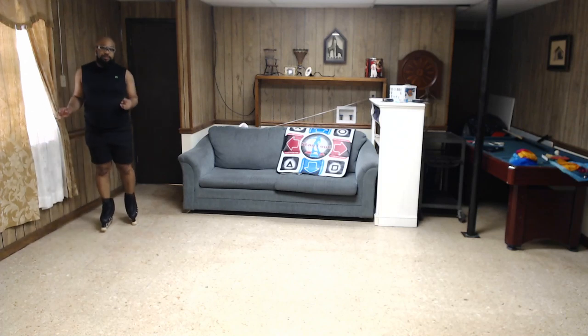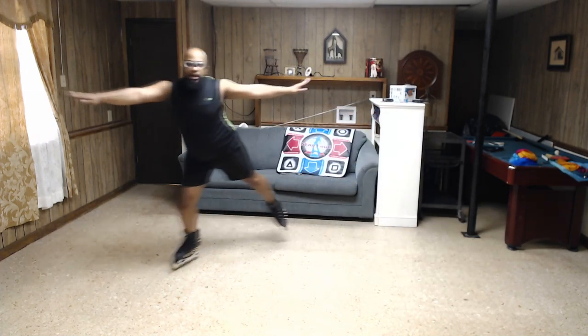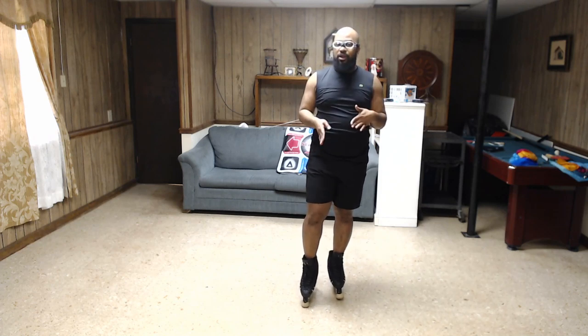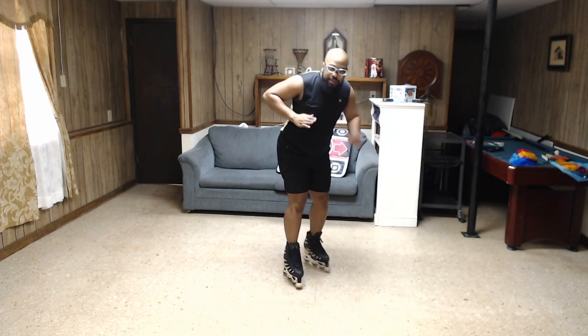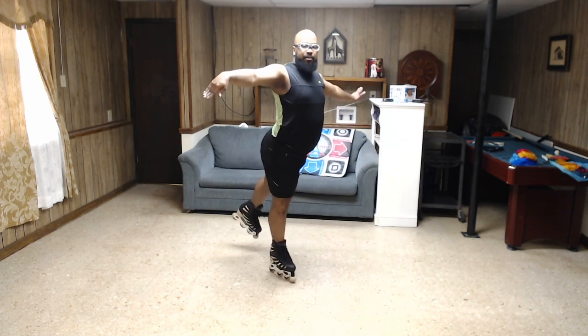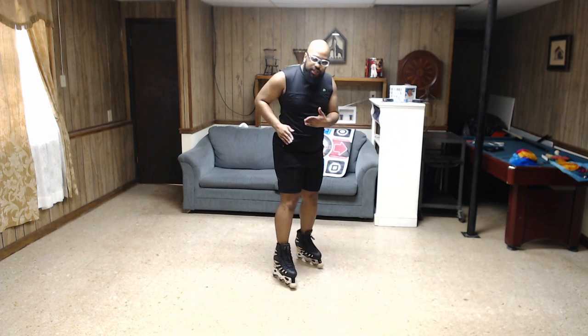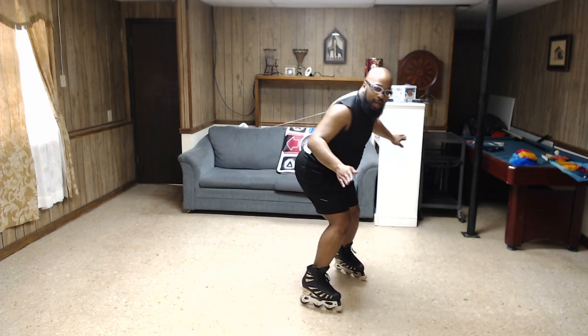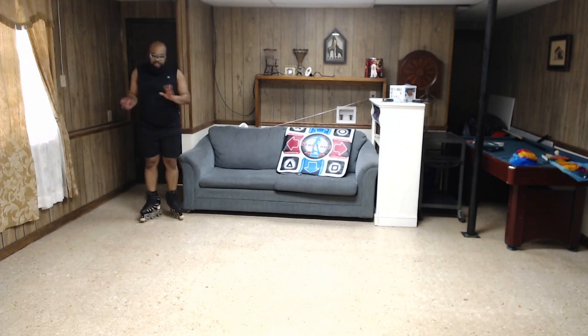Once you get comfortable holding an inside edge, you need to learn how to transition. The important thing when doing a three turn is to have a slight bend at the knee and maintain a strong, shallow inside edge. When you get to the cusp of the three — the center — that's where you slightly bend down and lift up. You're going to push forward slightly on your skate on the inside edge, dig in and push up and out, and that's going to pivot you onto your back wheel.